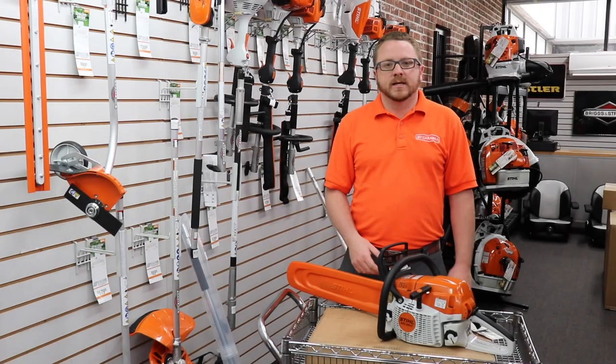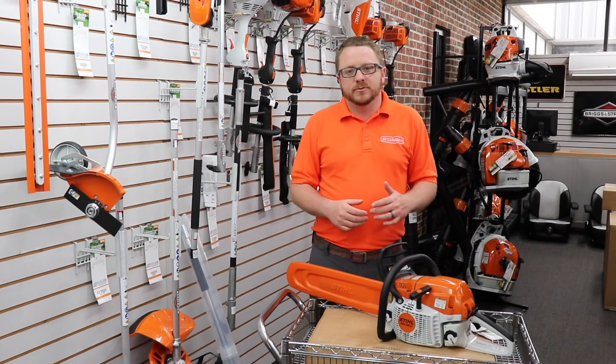These are going to be reviews of Stihl products. We are a landscaping company and I am not a professional Stihl technician, so if I misquote something please forgive me. Put any comments or questions down below, hit the thumbs up button, and subscribe. We are going to be doing reviews of all the Stihl equipment that our local dealer sells, so if you've got any questions just let us know.